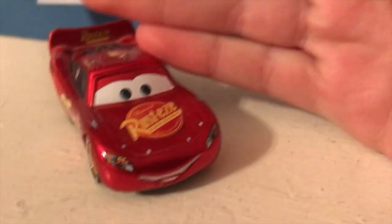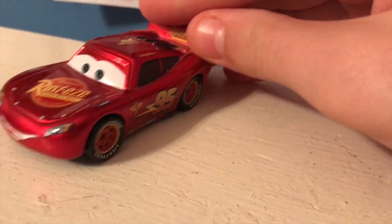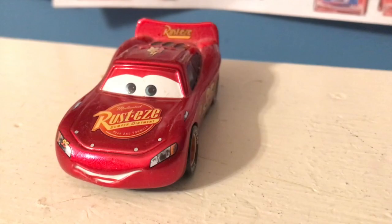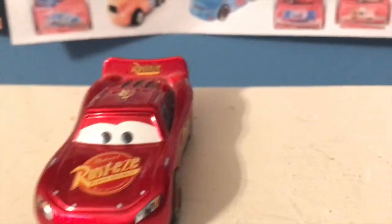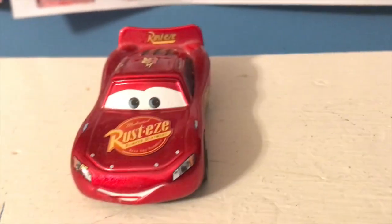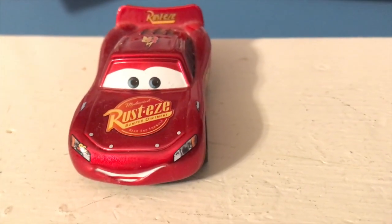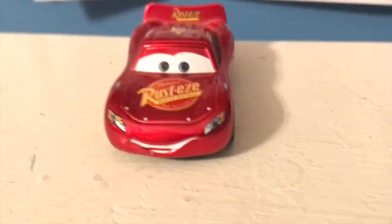This is it. My all-time favorite McQueen diecast. I'm not kidding. The metallic Torn-at-Pistica McQueen is my all-time favorite McQueen diecast. I want to know what your favorites are in the comments.